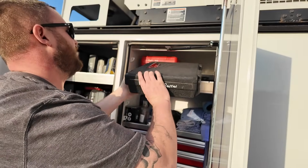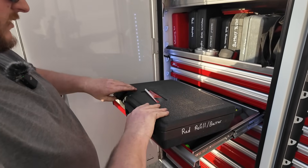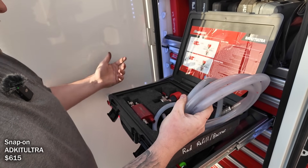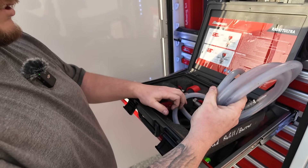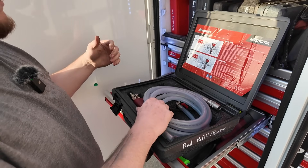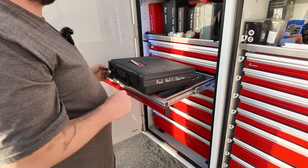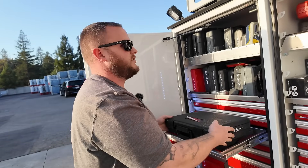It seems like what you need most is batteries. This tool is actually pretty cool — it's a vacuum coolant refiller. On newer trucks with EGRs you're supposed to vacuum-fill so there are no air bubbles. You hook it up to air, put a vacuum on the cooling system, and fill it up that way. Much easier than holding a jug on top.